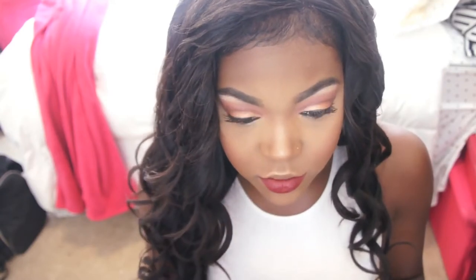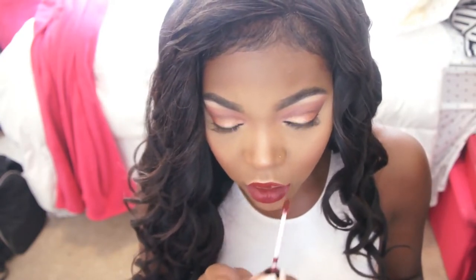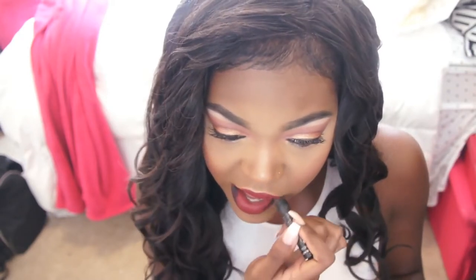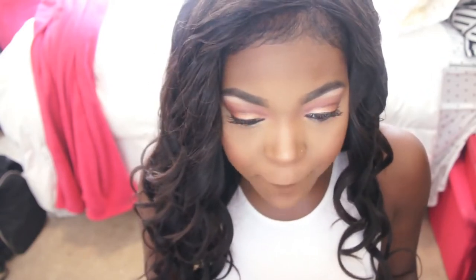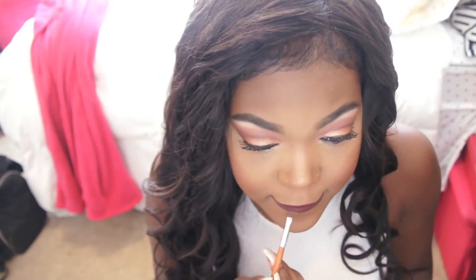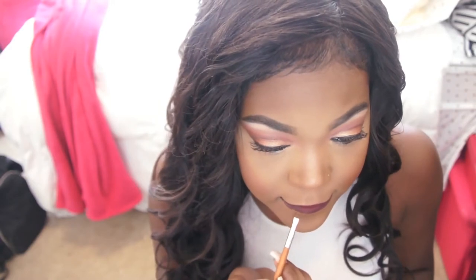Matte liquid lipsticks are a must for game days, especially if you're a dancer — you're going to be whipping your hair and you don't want anything glossy because your hair will stick to it. This one is by BH Cosmetics. My school colors are maroon so I go for a maroon lip. To make the lip color work I take a black eyeliner and deepen up the edges, then I go back in with my foundation and a concealer brush to clean up the edges — that makes your lipstick look so clean and professional.